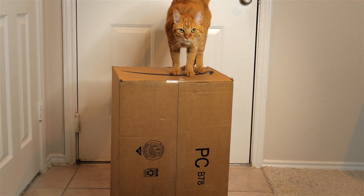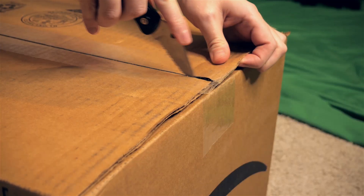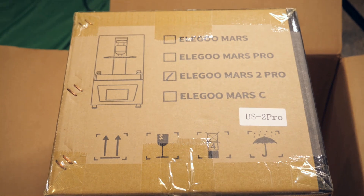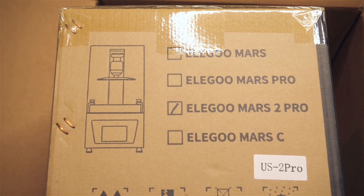The company Elegoo sent me their new resin 3D printer at no cost to me in exchange for making this review, but I'm going to give you my honest opinion. This is my first resin 3D printer. It's called the Elegoo Mars 2 Pro.